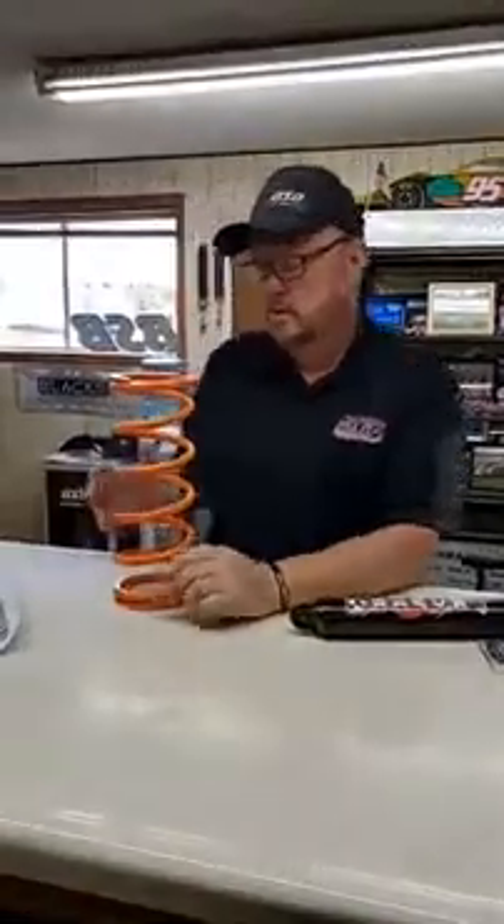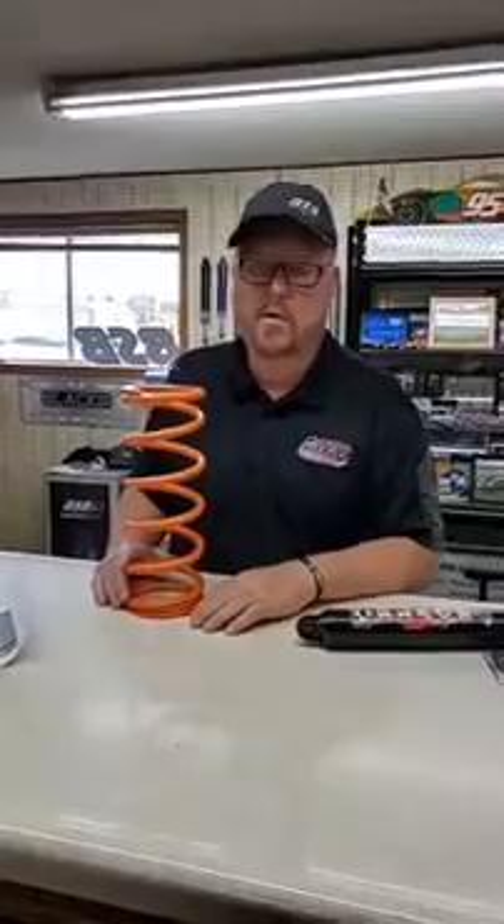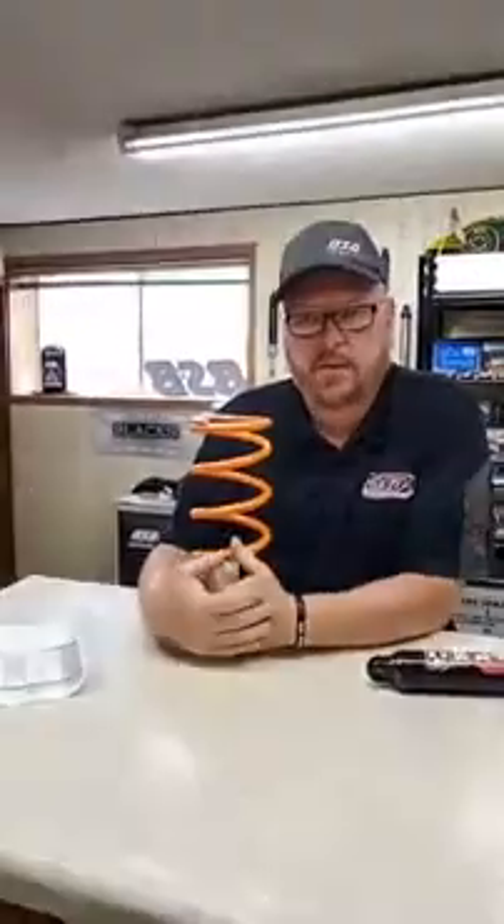I'm going to have a little discussion here about UMP — spec shock versus a built shock. While we're waiting for some people to get on, we'll talk a little about this spring deal first. Basically what we got here is a spring that we built. It's a 250 13-inch spring. We've been running it on the right rear of street stocks and B-mods. It's been an extremely good spring.